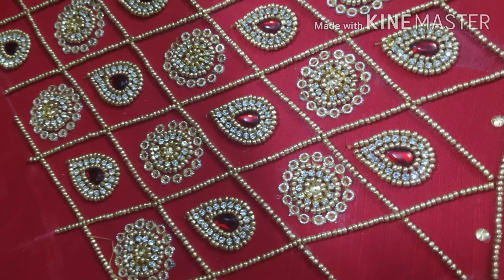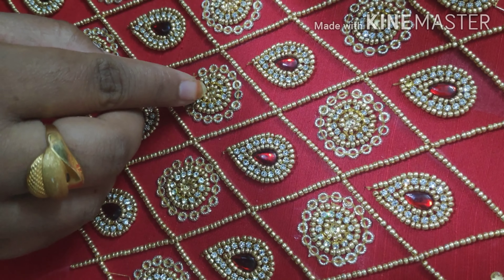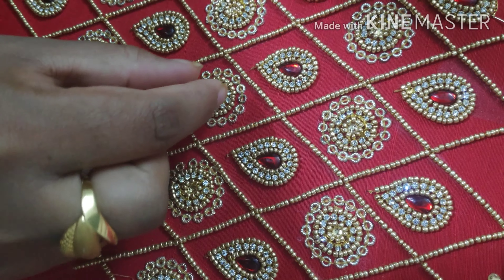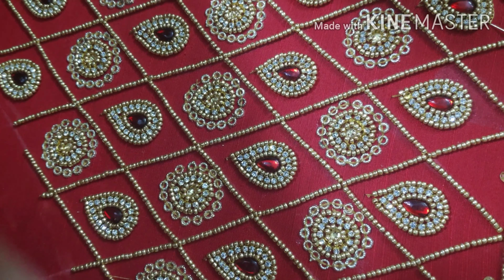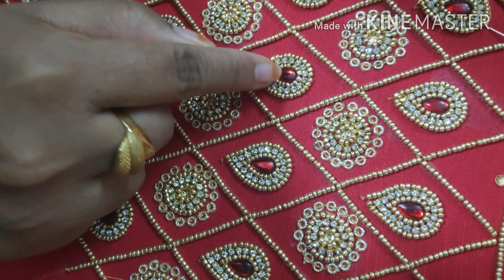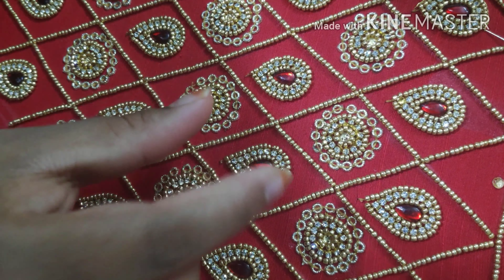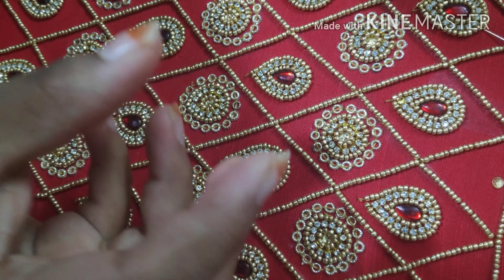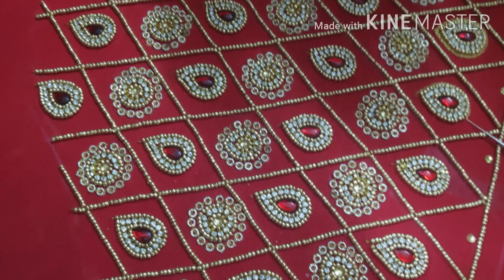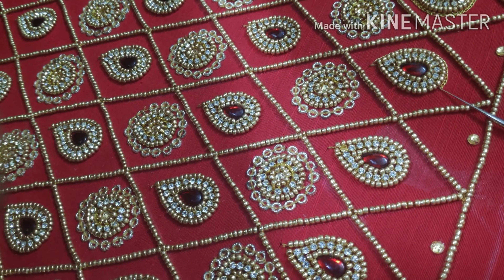This is what I wanted to inform you. If you want to use gold stone, you will need to do it carefully. You will need to use a patch and the brand of the blouse to get a piece of paper. Let me show you how you can work the sugar beads, down chain, and sugar beads if you want thread work.